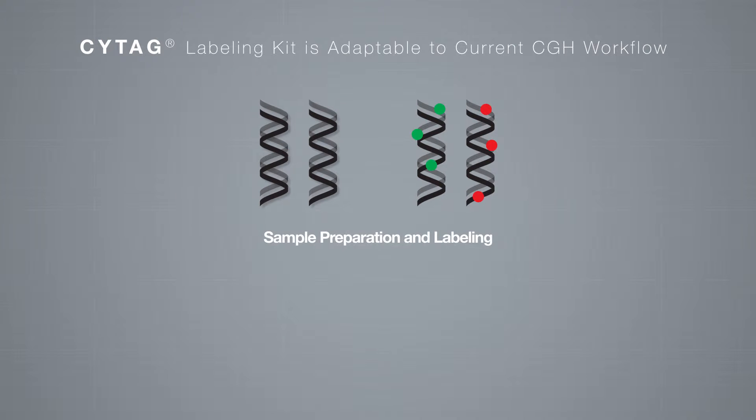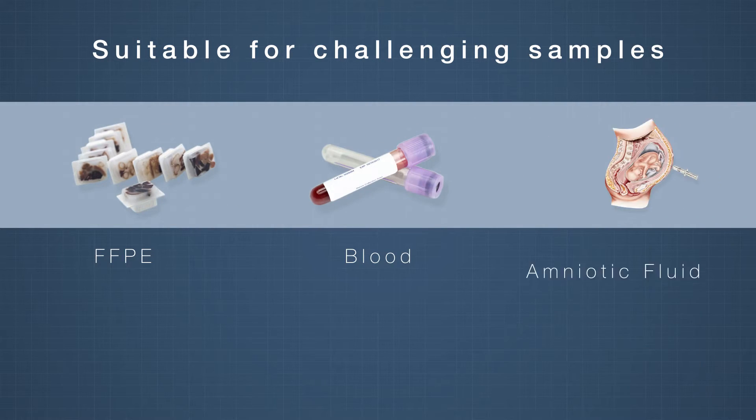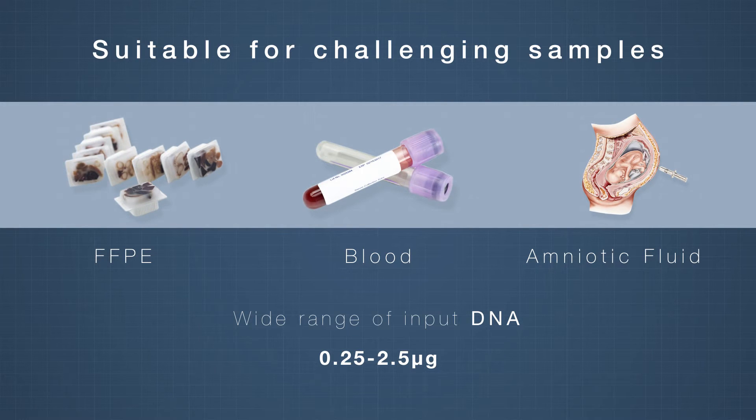Enzo's CyTAG kits are extensively tested and validated on commonly used array scanner platforms and microarrays, and easily adapted into existing workflows. Suitable for challenging samples, including FFPE, blood, and amniotic fluid, and enabling analysis with a wide range of input DNA, total genomic DNA analysis can be performed without amplification or complexity reduction.